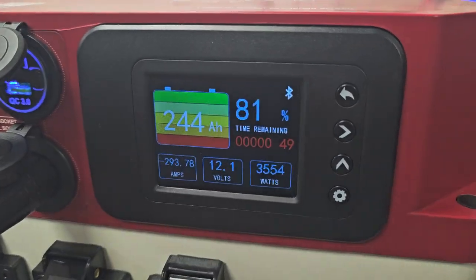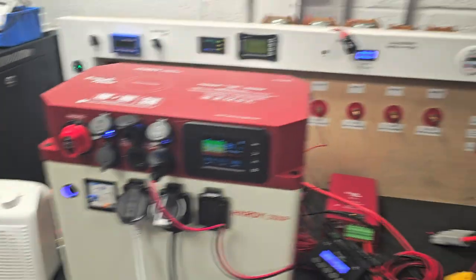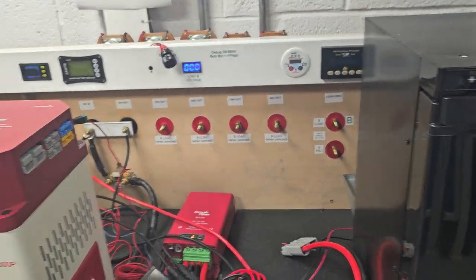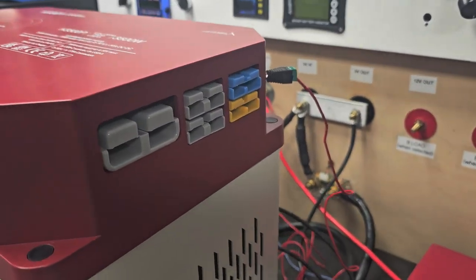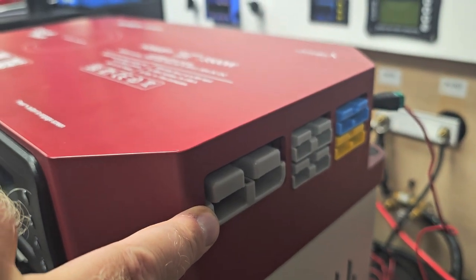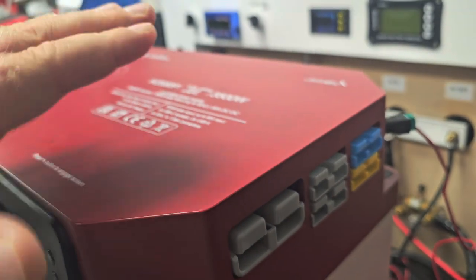We're currently drawing about three and a half kilowatts. You can see here because I've got a fan heater running, a Variac running, and the little fridge running. Around the side here you can see a 175 amp Anderson socket feed in or out — so that will work in both directions. It's fused at around 180 amps.